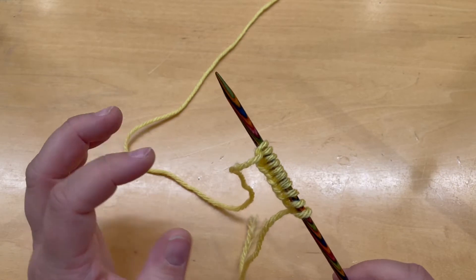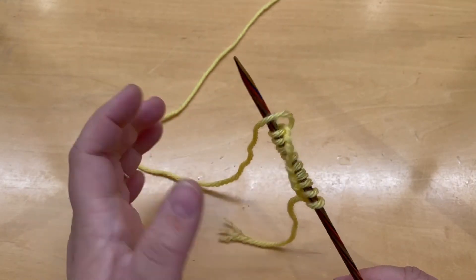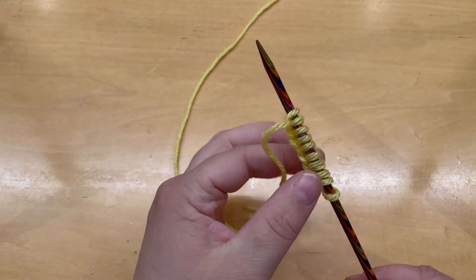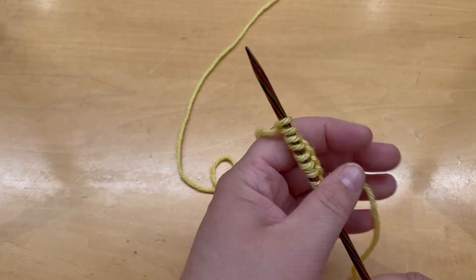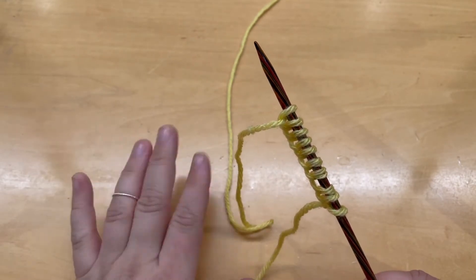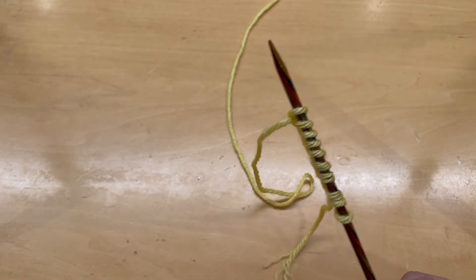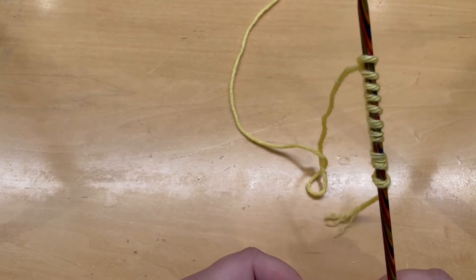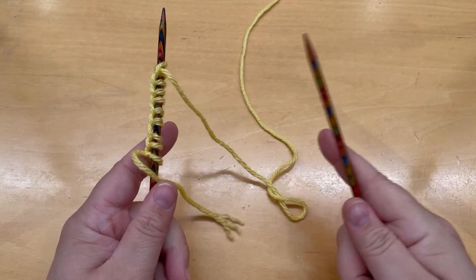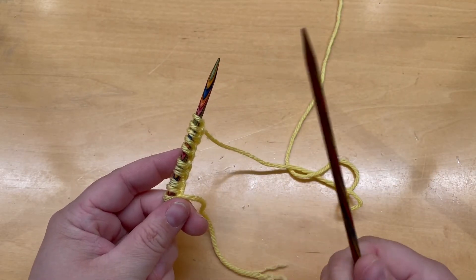Before we move on, you're going to notice a little ridge line at the bottom. If you look, it's not totally straight — you're going to want to straighten it so all those ridges are pointing the same way. If they're misaligned it's going to make it harder to knit and you might not pick up all the stitches. Make sure everything is easy to see and the ridges are all pointing the same way. Then we move on to the next step where we really start knitting. Put the needle with the yarn in your left hand and pick up the other needle with your right hand.